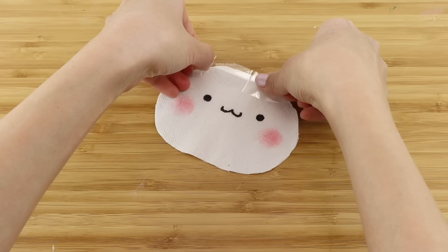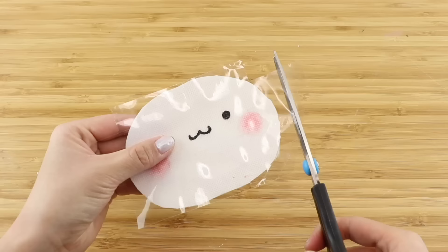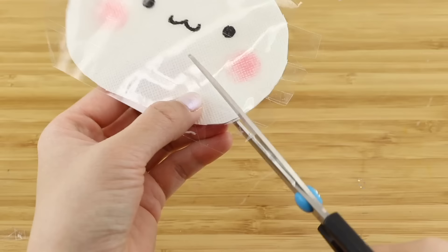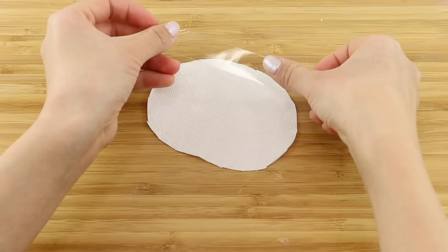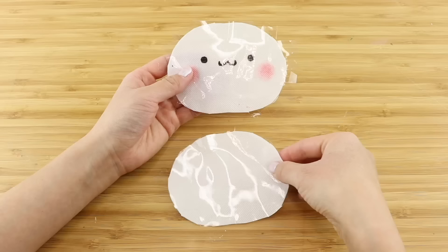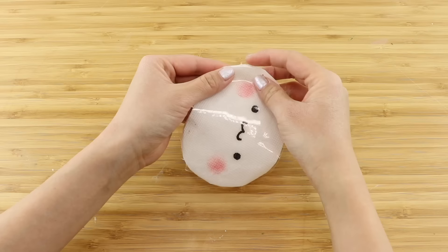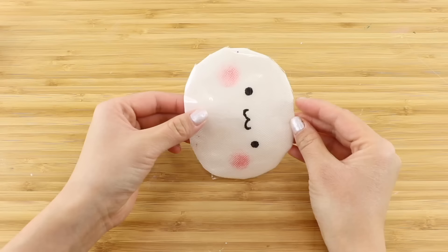Then cover the entire surface using clear tape. Make sure the ends of the tape stretch over the sides a bit. Then peel it off and trim the tape so there's an extra bit all around the sides. Now cut small triangular shapes into the tape to create tabs. Repeat the process with the other piece of toilet paper and this time cut it out without any tabs. Place the two together and fold the tape over to attach. If there are any gaps in the sides just cover them up using extra tape, and don't forget to leave the bottom part open.